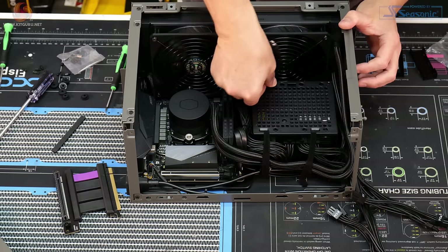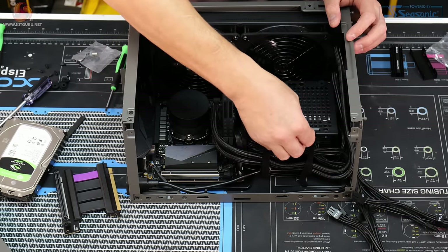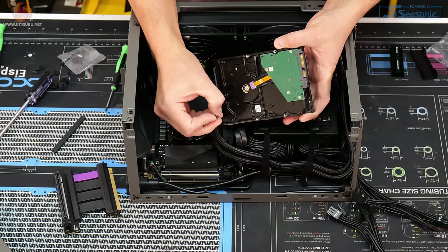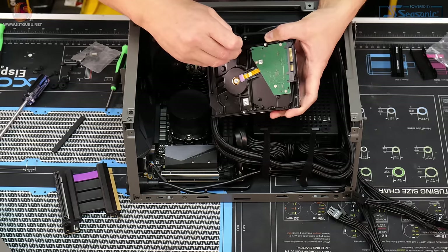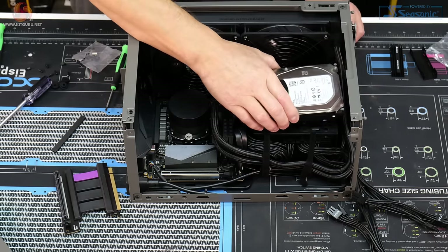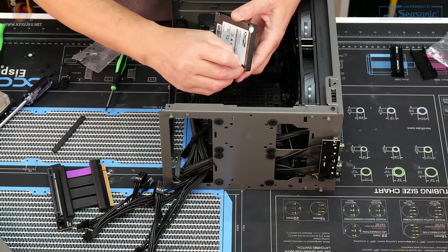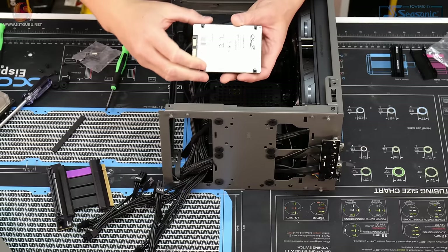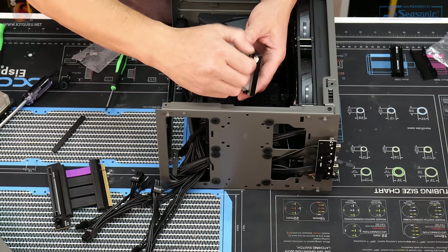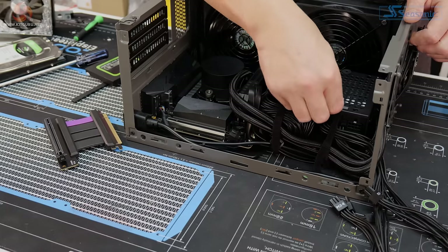If you want to install a 3.5-inch drive, pop the rubber grommets into the power supply shroud, then screw the little pegs (Phillips head) into the bottom of the hard drive and push them into the rubber grommets. For 2.5-inch SSDs, use the flat head pegs screwed into the bottom, then install on the front panel or relocate the grommets to install on the power supply shroud.